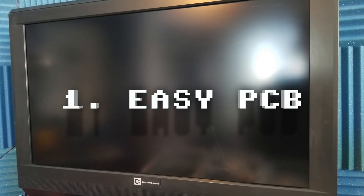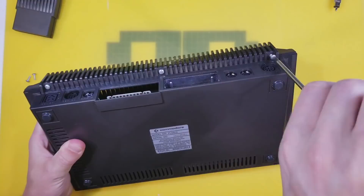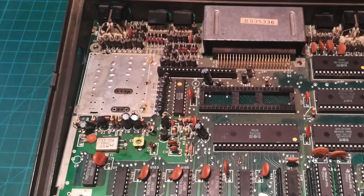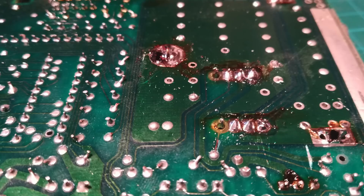In the intro I mentioned the machine was putting out no video signal, but that wasn't quite the full story — in fact there was nowhere to plug the video cable in. Opening it up, we can see why: a previous owner removed the RF modulator altogether. Luckily we have a spare, so we solder that back into place and reconnect the one trace at the bottom right. Looking A-OK!